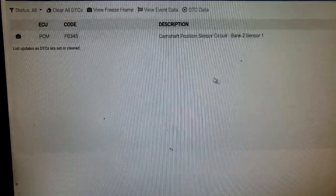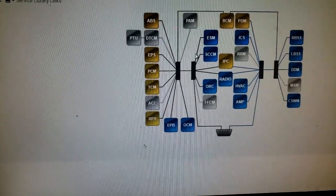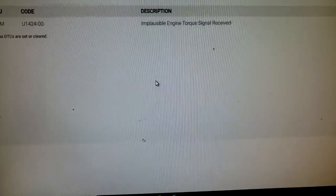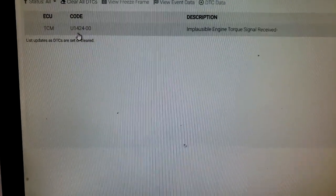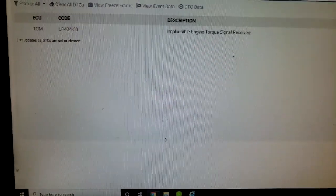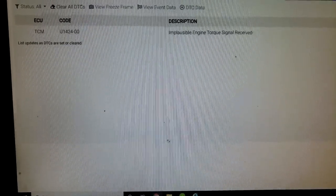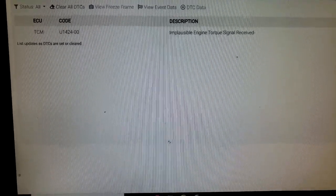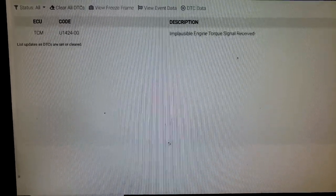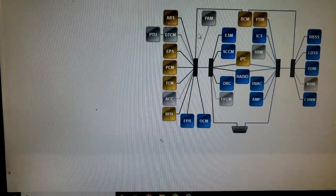I have to remove that valve cover and take a look inside. The TCM — it stopped pulling. U1424: implausible engine torque. Yes guys, this is pointing directly toward VVT. VVT will throw your vacuum off because that affects timing, guys, so they're pretty much related.